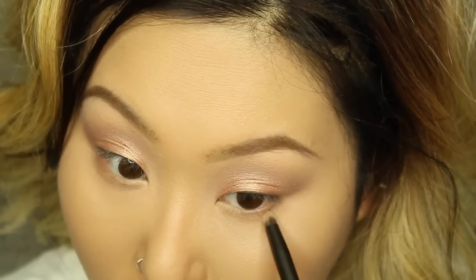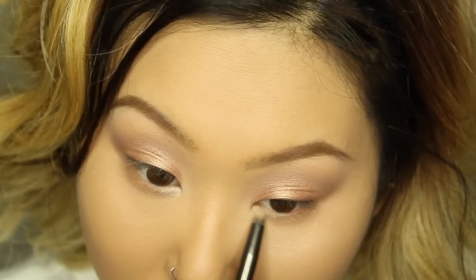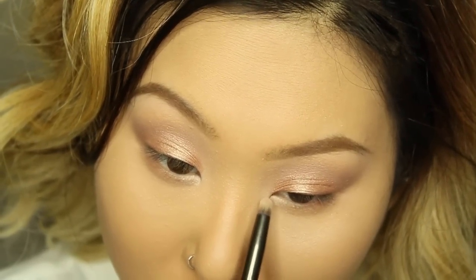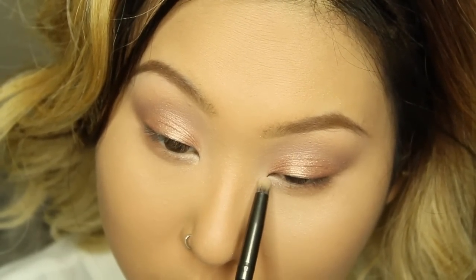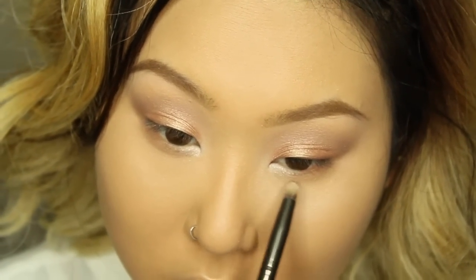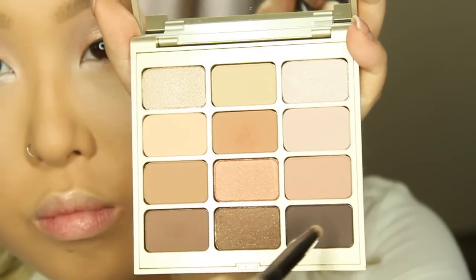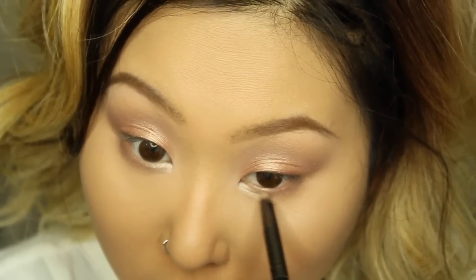I'm so happy Stella included the color 'Kitten' in this palette — it's amazing and so gorgeous for your inner tear duct or any areas you want to highlight and bring forward. I'm applying that with the same brush to my tear duct. Then to make my lower lashes darker, I'm applying the color 'Cocoa' along the lower lash line.